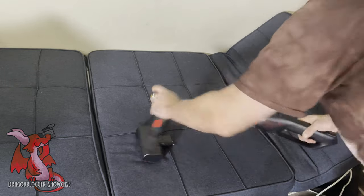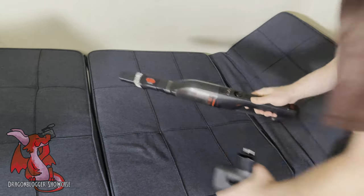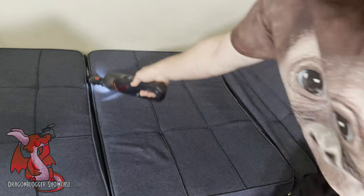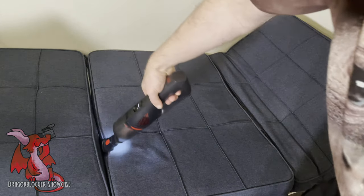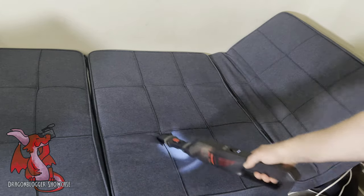All you have to do is just yank it off. You can see it has pins that connect for extra power. I'm going to put in the stick attachment, which helps get in between the little crevices in this ottoman. I like that it has a little light on it to shine down into the crevice areas — that's a nice touch.